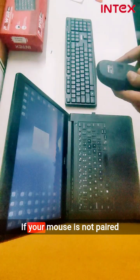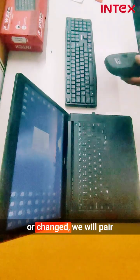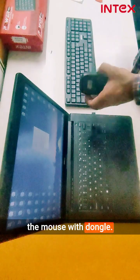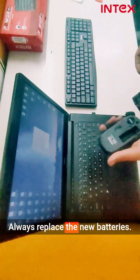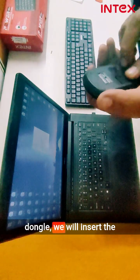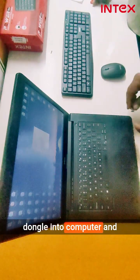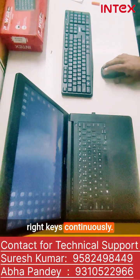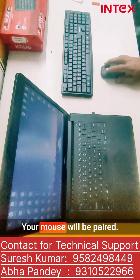In the same way, if your mouse is not paired or has been changed, we will pair the mouse with the dongle. Always replace the batteries with new ones. To pair the mouse with the dongle, insert the dongle into the computer and start pressing the left and right keys continuously. Your mouse will be paired.